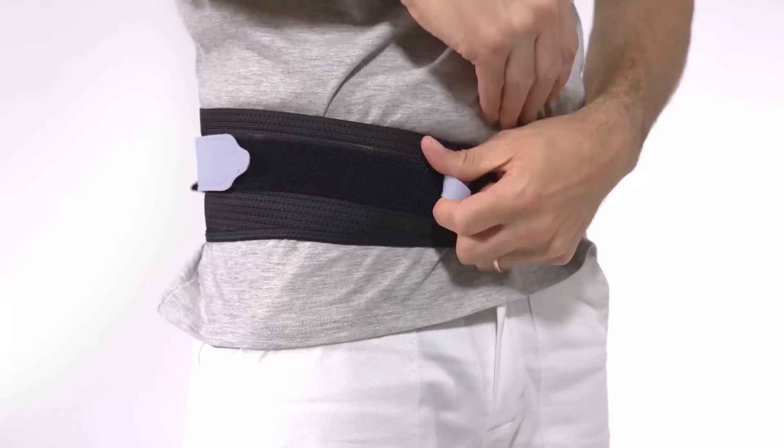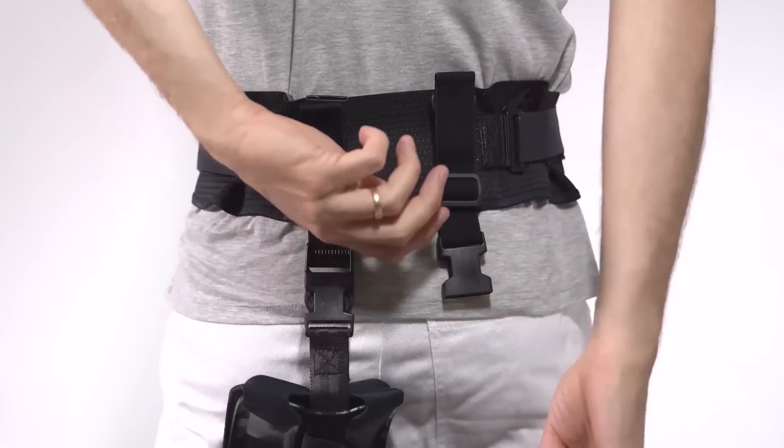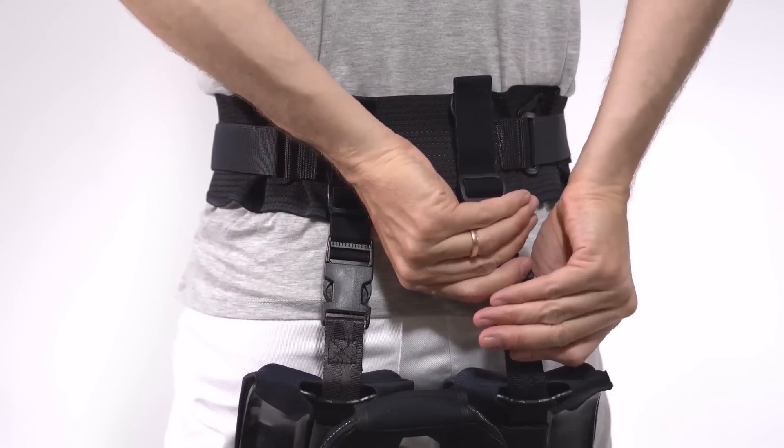All the materials, such as belt, seat pads, leg straps, shoe connectors, and the vest, are designed of textiles. The chairless chair can prevent a risk of suffering from back pain.